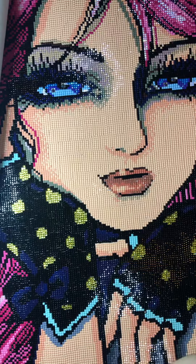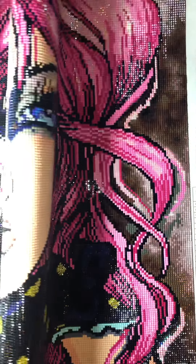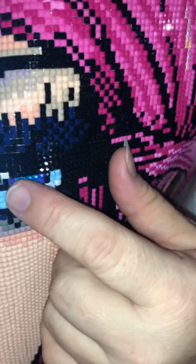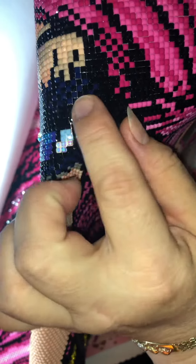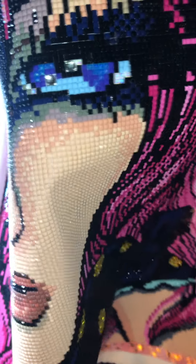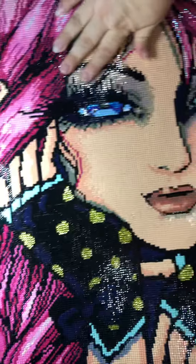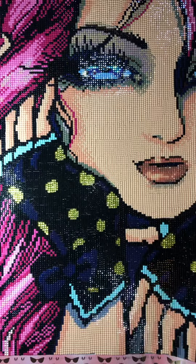Many of you know Tima or Tina - she sells rhinestones and drills and all that. She's selling these quads that I've been using on the eyes. So I put one here so you can see it's a little bit bigger than the regular ones. I put one there and one there - I replaced the AB instead - and I did the same in every eye.